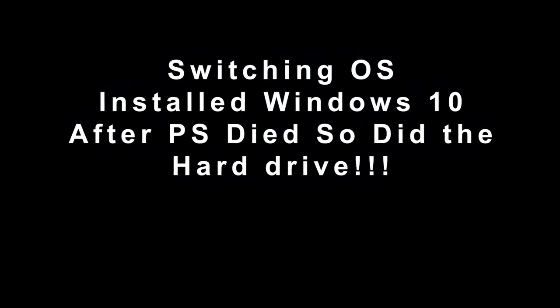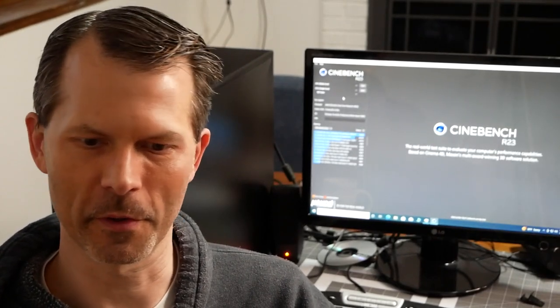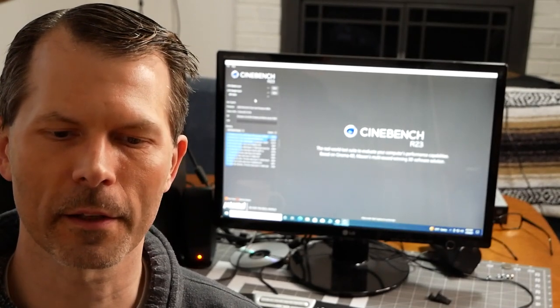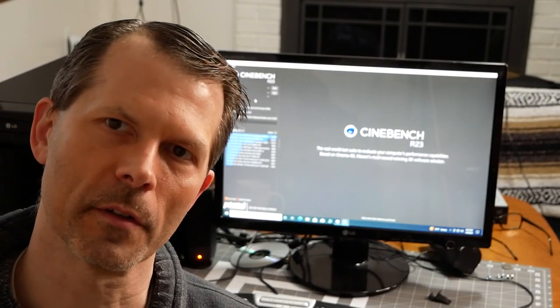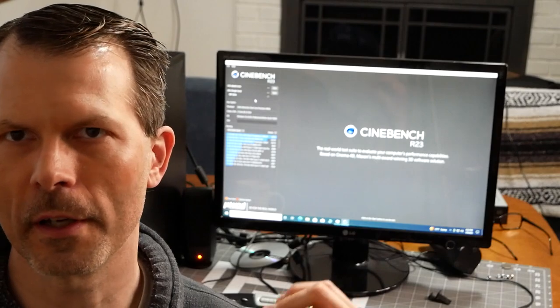I also replaced the hard drive since it was acting up — threw in a 240 gig Lexar SSD and loaded Windows 10 to bring it up to today's standards. I've got Cinebench ready. The system has Radeon 3000 onboard graphics — not great, but let's see how it performs. Let's get into the benchmarks.